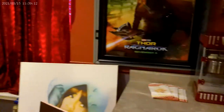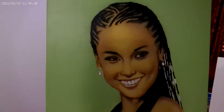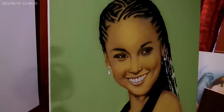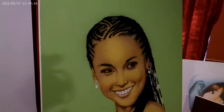Another piece — a lot of people like the Alicia Keys piece. She has a beautiful smile, so if you can capture her smile, you can pretty much capture her. I did this piece around 2013. That was another fun piece because of the braids she has.